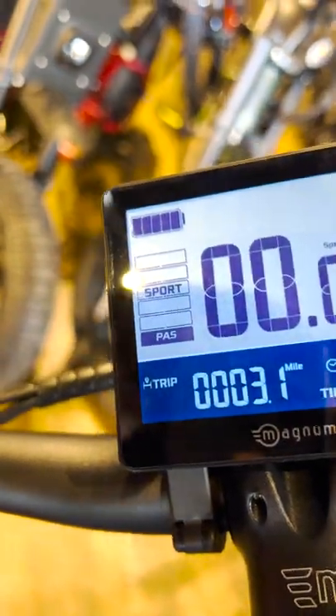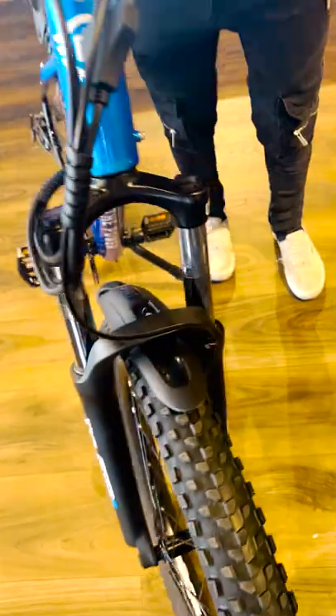Got your five different speed modes all the way to Eco, Tour, Sport, Turbo, Boost. Got this front headlight up here. Front suspension. Fenders to keep you from getting wet.